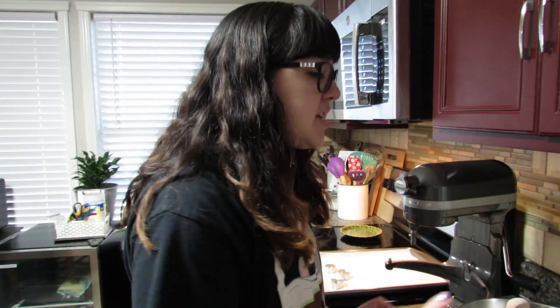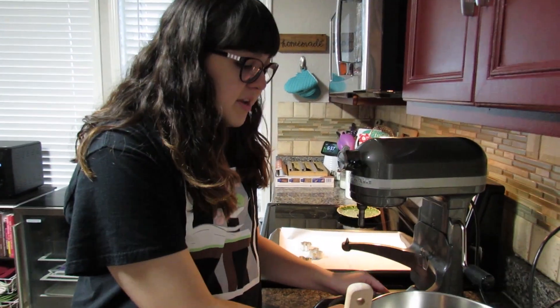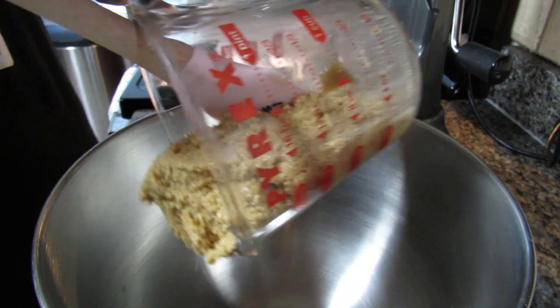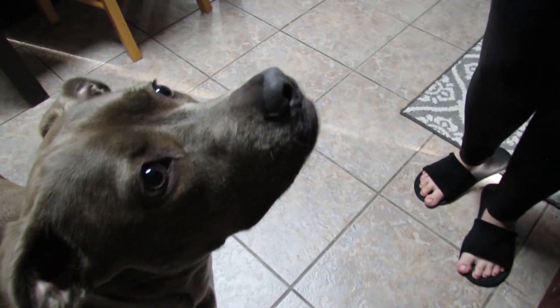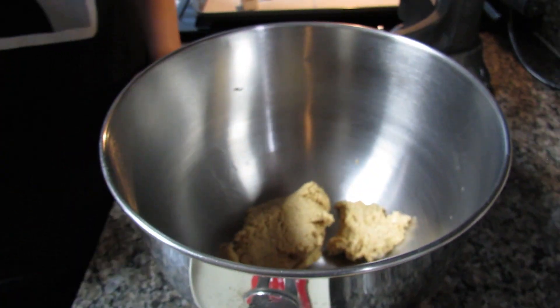This is pretty much the same peanut butter recipe I've done before — Stacy's recipe — the only things I'm changing are adding oats and of course the bacon, which I already have cooked and chopped up. In my mixing bowl, the first thing to add is the peanut butter. This is all the peanut butter we just made for Willow, since we like to give it to her in her Kong.